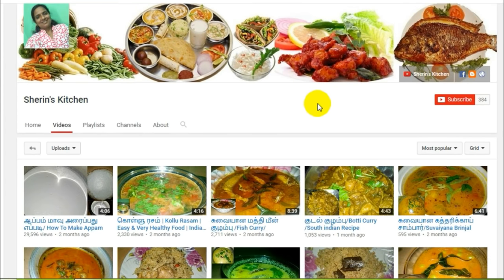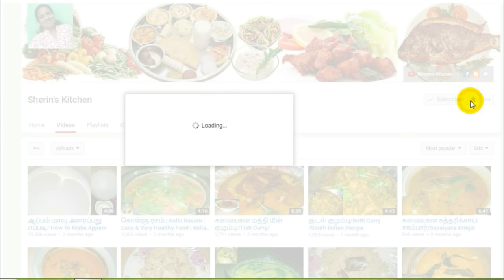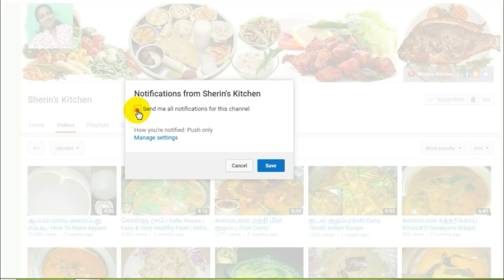If you are watching this video, subscribe to the channel and press the bell button.